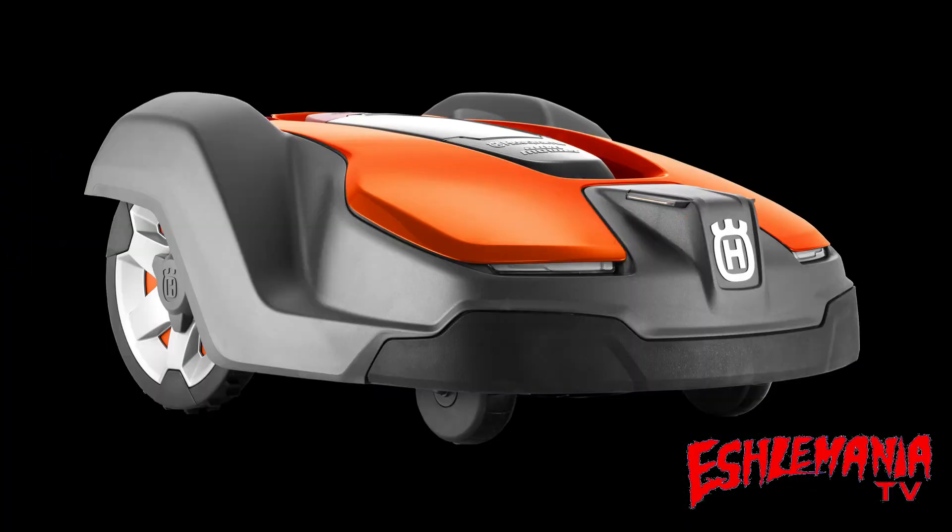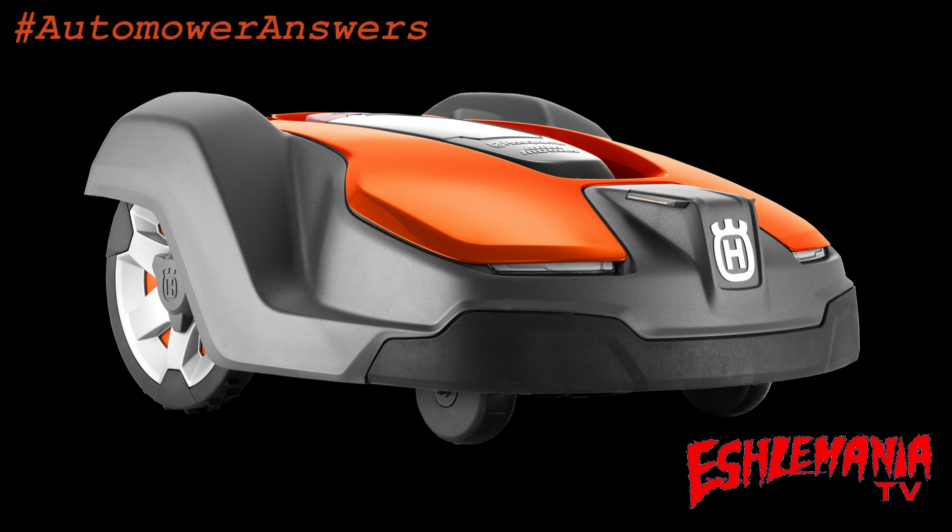In this episode of Automower Answers, we're going to talk about the ultrasonic sensor feature, or as Husqvarna advertises it, remote object detection. Advertising costs money, so sometimes when you're trying to get as much as you can onto a tiny little ad, you put down things without a very good explanation of what those things are.